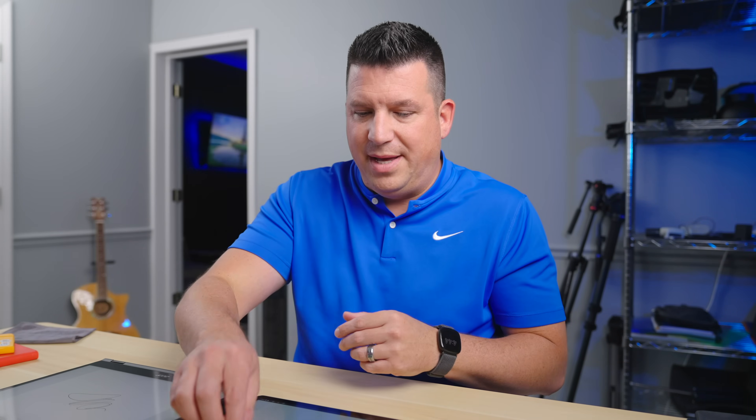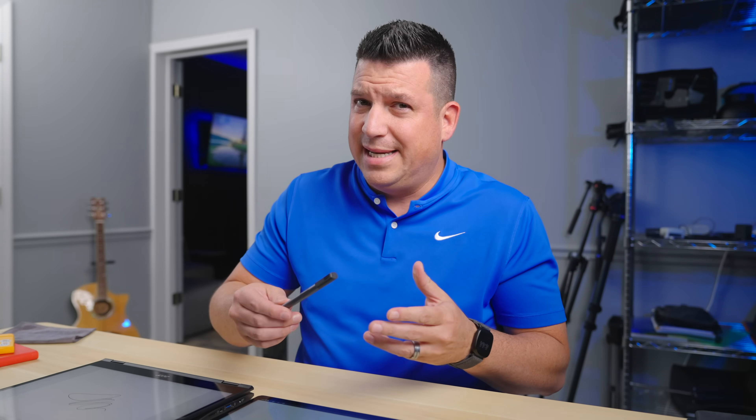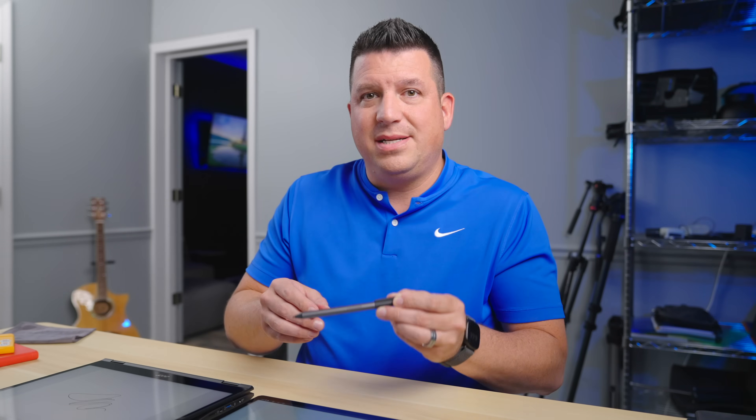We reached out to Lenovo, we started talking, and after we uncovered some stuff, we realized this tablet is actually USI 2.0 ready. And specifically it uses an in-cell digitizer. So what that means is USI 1.0 pins won't work on this particular Chromebook. But here's the thing — USI 2.0 pins, like this new one from Lenovo, which is technically the first one kind of available, is a USI 2.0 pin, which means it's backwards compatible with any USI 1.0 screen.